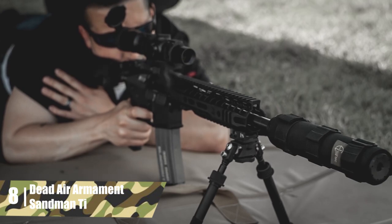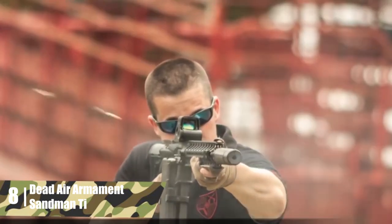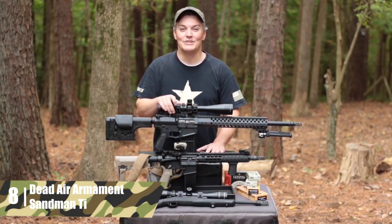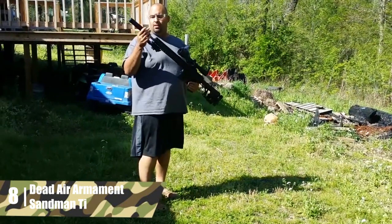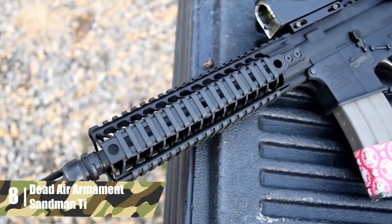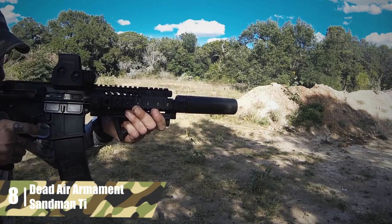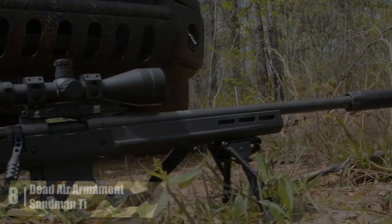Dead Air Armament Sandman T. The Dead Air Armament Sandman T reduces recoil by 49.45%. The performance is decent considering this is primarily a sound suppressor. The Sandman T is compatible with both 5.56mm, 300 Blackout, and .308 rifles, so this is a handy piece to have if you've got an AR-15 and an AR-10. Since it's a suppressor, there's less concussion than firing a rifle with a bare muzzle. It comes in at 16.8 ounces and is the most expensive device on this list. Even though it's cool that this suppressor gives some recoil reduction, it's not a great option for anyone looking for serious recoil reduction. This is best installed on a home defense rifle for the sound reduction.